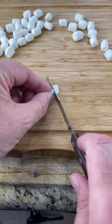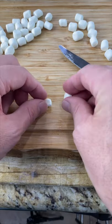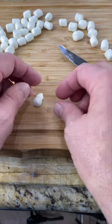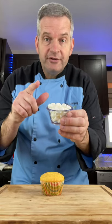We're going to use the stickiness of the marshmallow and stick it back on at an angle, like so. These may not look like popcorn yet, but they will at the end.